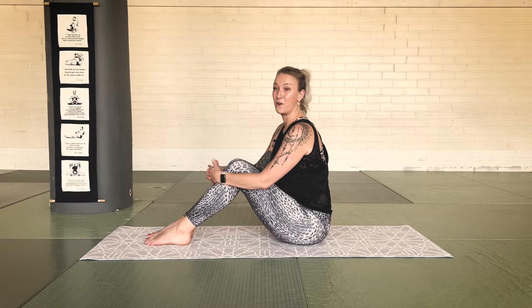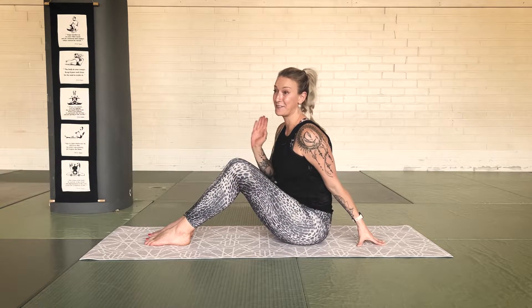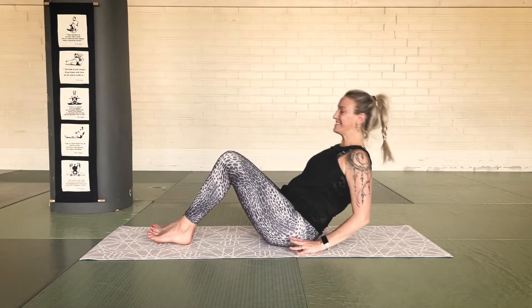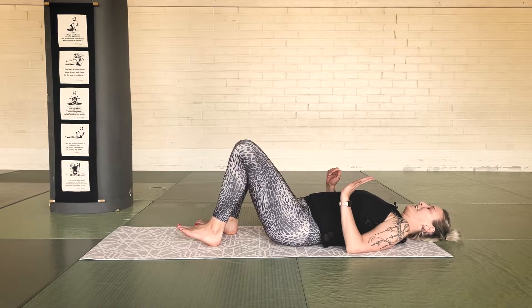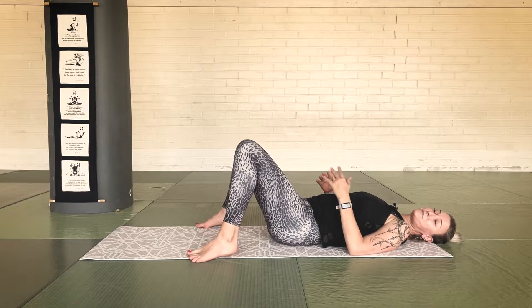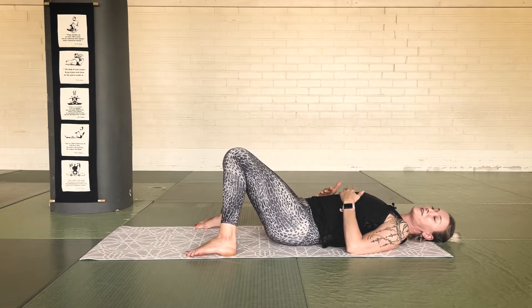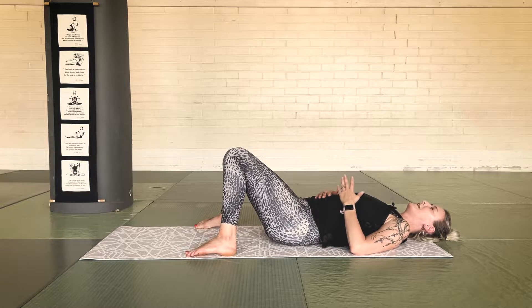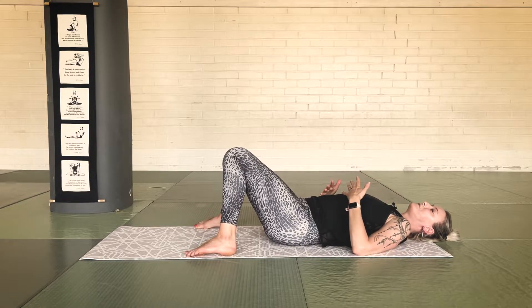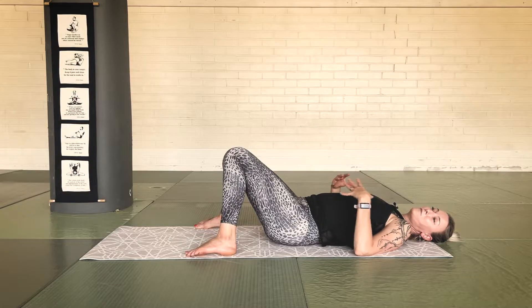We're gonna start flat on our back and we're actually gonna stay flat on our back throughout the entire class. Isn't that lovely? Good news. So just lay down. And to begin with, just spread your feet about mat width apart and lean your knees together. We're gonna start with a bit of breathing just to center ourselves and arrive at our yoga practice and check in with our breath.